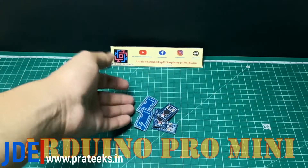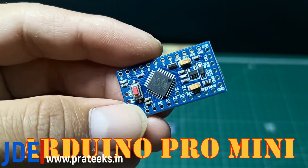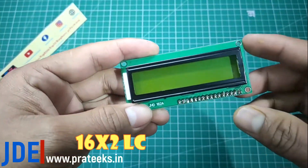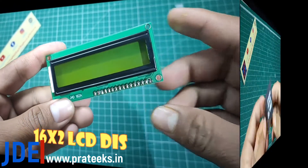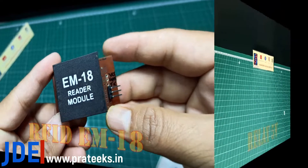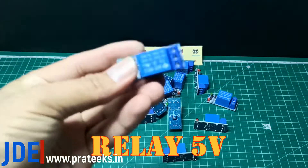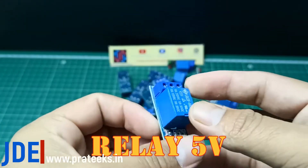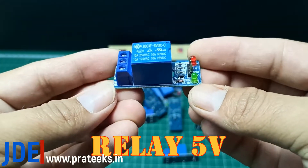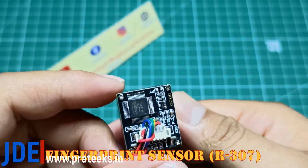Let's see what components I use in this project. First, I use the Arduino Pro Mini. Second, I use a 16x2 LCD display. Third, I use the EM18 RFID module. Fourth, I use a 5V relay. Fifth, I use the R307 fingerprint sensor.